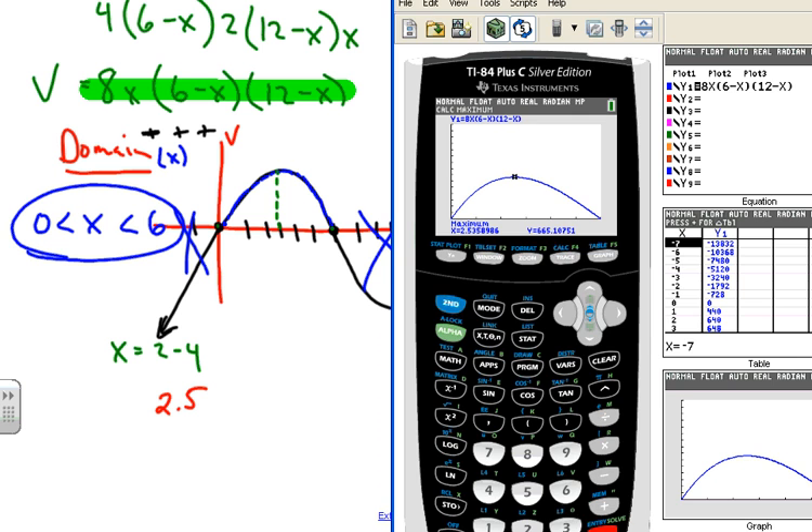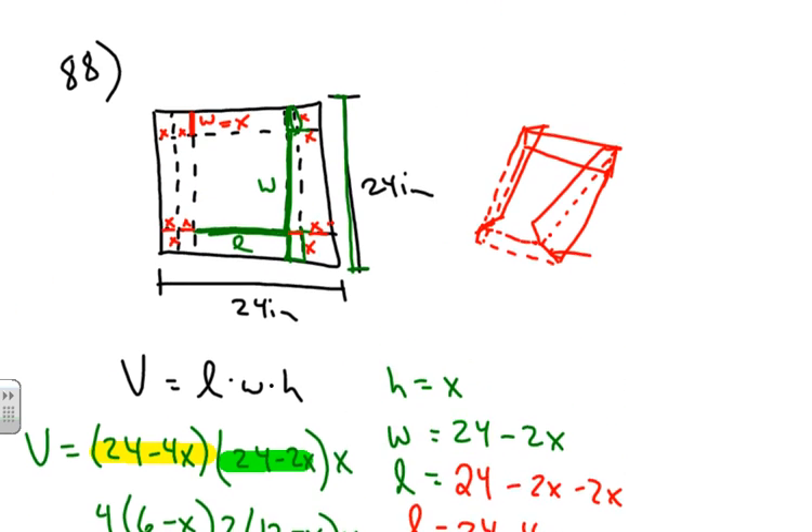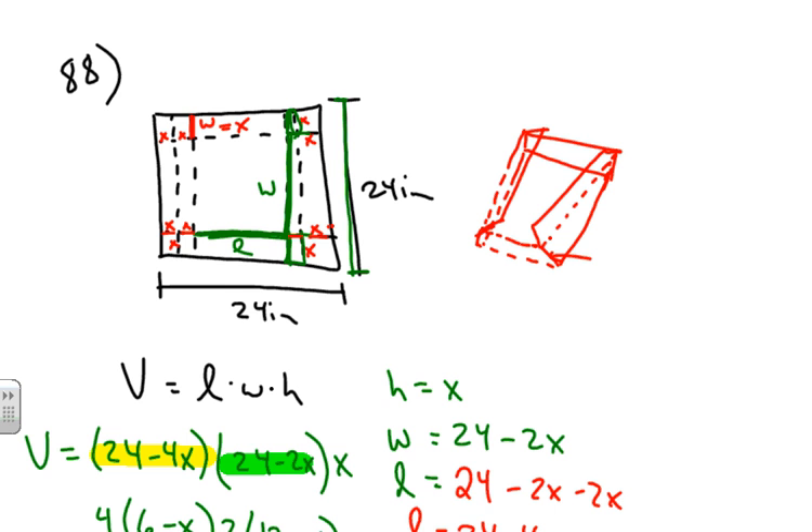That's definitely between 2 and 4, on the low end. To three decimal places, x ≈ 2.536 inches. So the height of the box — the size of the corner cut — should be approximately 2.536 inches to achieve maximum volume. That's the type of problem you'll see a lot in pre-calculus involving maximums in polynomial applications. Hope this helps, good luck, and God bless with the rest of the problems.